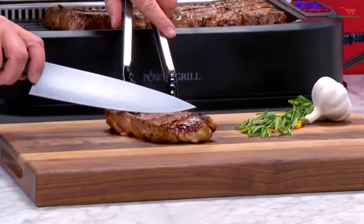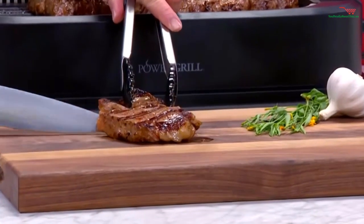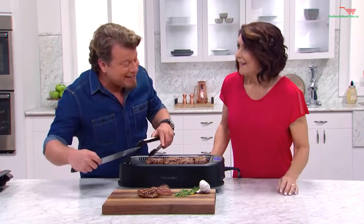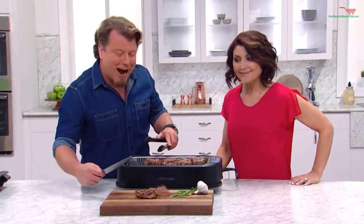That's fantastic. Think about this — look at that char, look at that steak. That's just like I cooked it on the grill outside, but we did it inside. Without the smoke.